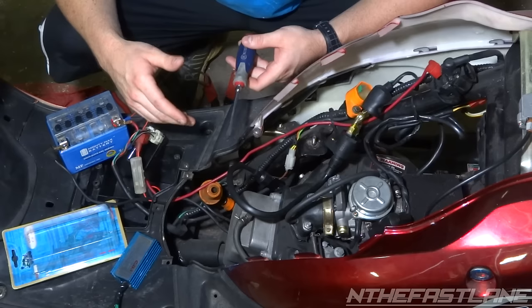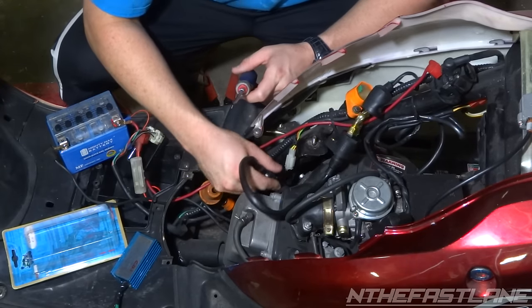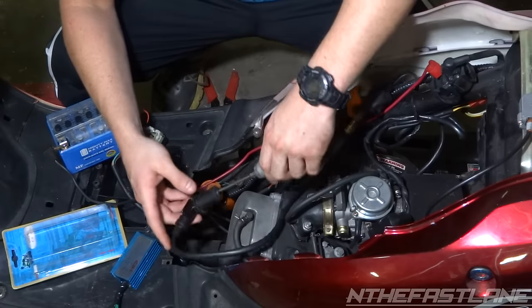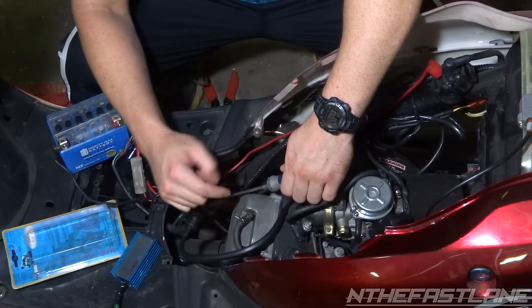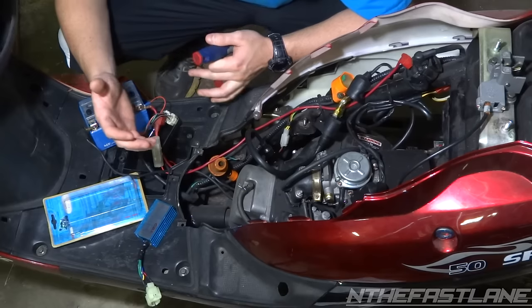The first way to identify that you don't have any spark is to disconnect your spark plug wire, put a screwdriver in it, and then come really close to the valve cover as you're cranking it. You should get a little arc coming off there, and if you see a little bit of electricity, that means you've got spark.